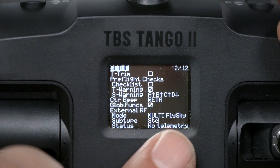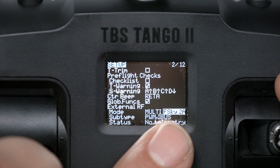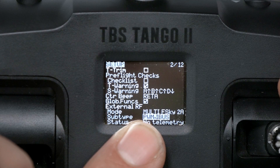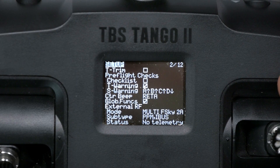If you have FlySky receivers, you would naturally assume the protocol to select would be FlySky — but it wouldn't be, because that is actually a very old FlySky protocol that is not used anymore. What you actually want to bind a FlySky receiver is the protocol FSky2A. When you select that, you'll be able to choose the sub-type, which determines whether the receiver outputs IBUS or SBUS. It can also output PWM or PPM, although that shouldn't matter since we should just be using a digital receiver anyway.